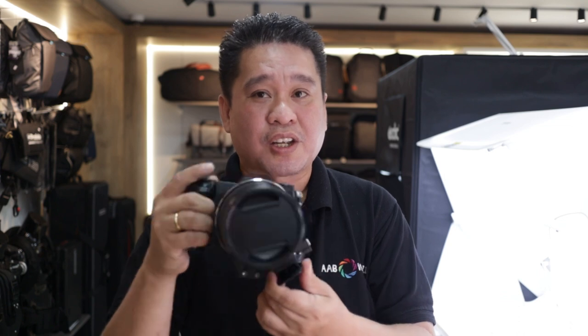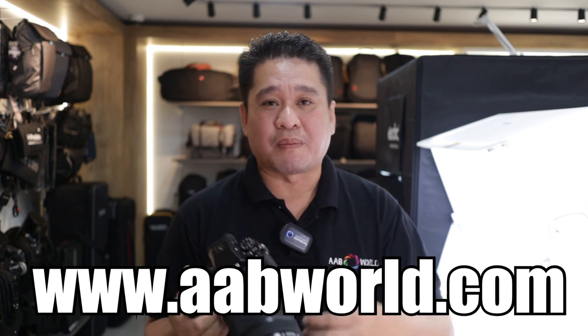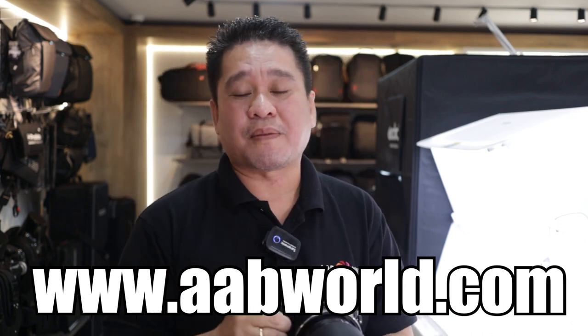If you want to know more about our products here at AAB World, you can visit us at the megastore showroom and check all the products we have. We also have different brands for vertical switching mode like this. We have demo units from Canon, Sony, DJI, Nikon, and Fujifilm. If you want to purchase online, you can visit our website at www.aabworld.com — we have all the equipment you need for video and photography, from lighting to tripods.